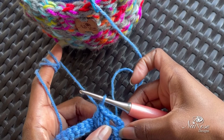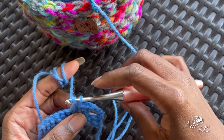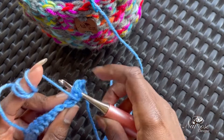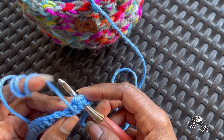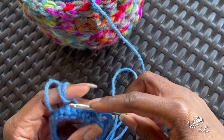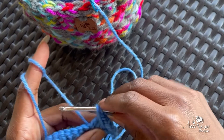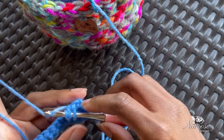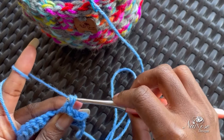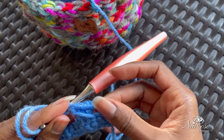Now here is where the crossover comes. You have your three double crochets and you have the skip stitch. You're going to yarn over and cross over into that skip stitch so that your hook is coming out of the back, yarn over again and pull through — you'll end up with three loops on your hook. Pull up high because you want this to be the same height as your row. Yarn over and pull through two, yarn over and pull through two. Now you have your first crossover stitch.